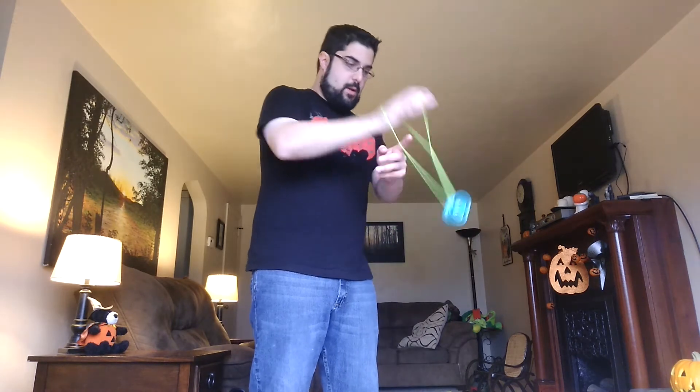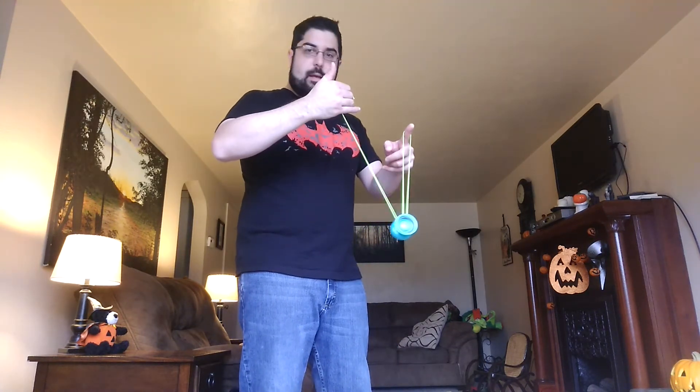From here, you can get out of it by whipping back onto that middle string — the one that's connected to the yo-yo — and throw the yo-yo back onto that string. So you're in the wrist mount, you want to loop it down once, then thread the yo-yo onto the string that's connected to it. I like to kind of move my hand over to move the string a little bit, and you drop right back out of it back into a trapeze.